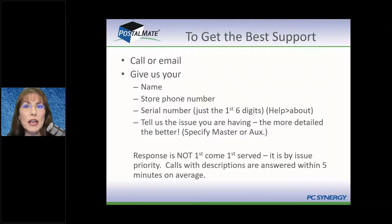During an outage, you won't get a live person because we'll all be busy with other customers. But during a regular week when nothing unusual is happening, it's likely you'll get a live person. If not, you can leave a voicemail or email us at support@PCSynergy.com. We always want your serial number — that's just the first six digits, starting with 10. You can find that in Help > About. Give us your name, store phone number, and if you want us to call your cell, include that too. If we only get a cell number, we have no way of knowing who you are because our records don't have your cell number in them.